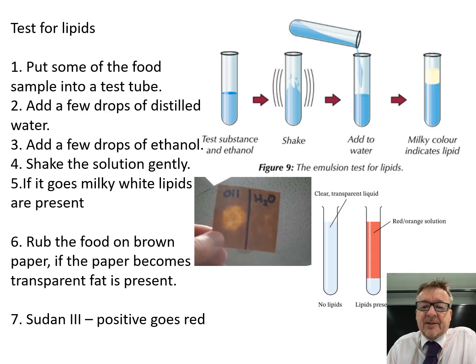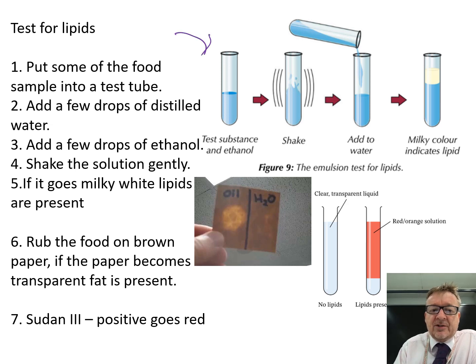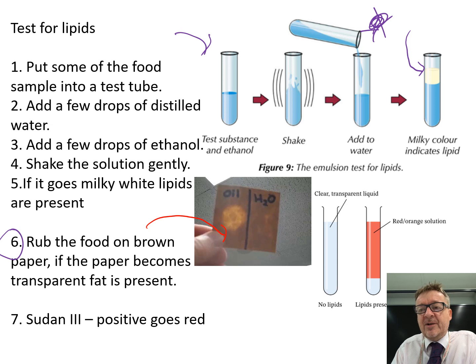Test for lipids — test for fats. There are three different methods. First, put some food sample into a test tube, add a few drops of distilled water and a few drops of ethanol. If it goes milky white — a milky white precipitate — that means there are fats present. Second, rub the food on a piece of brown paper. If it comes transparent, that means there's fat present. Think about when you get home from the chip shop — the paper they keep it in has gone a bit see-through; that means fat is present.